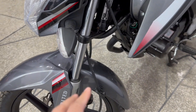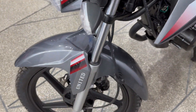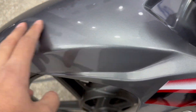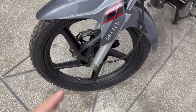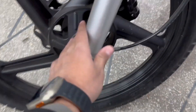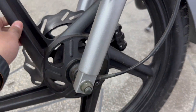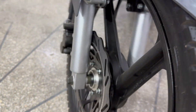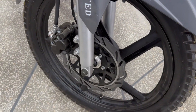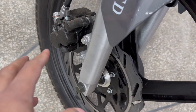I'll show you the telescope front shocks. There are two shocks on the front side, also called diamond cut. The front tire is 2.75 by 18. Besides that, you have a dual piston disc brake. If you take Yamaha's YBR, it's a single piston disc brake, but here you get a dual piston disc brake.